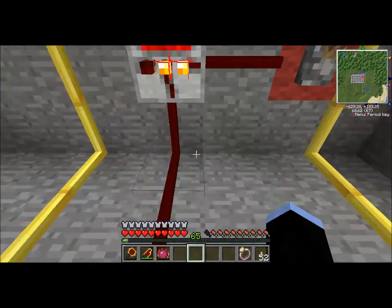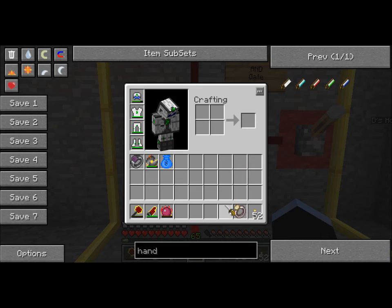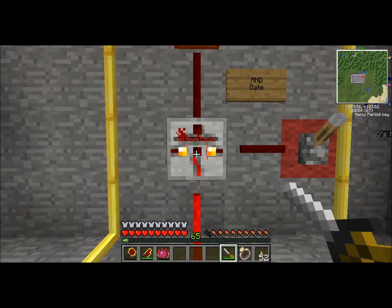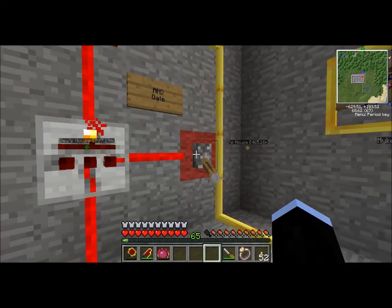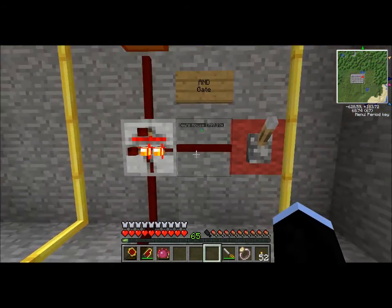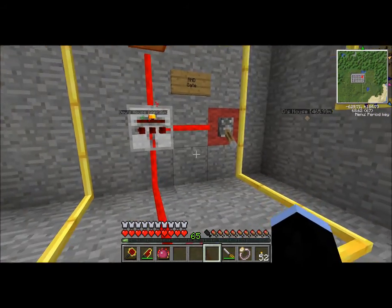The way an AND gate works is anytime it receives a signal, one of these torches will go off. You can configure which torches are on and which are off with a shift right-click using a screwdriver. The way an AND gate goes is if all of the inputs are on, the output turns on. One way I use these is if I make a door alarm or an intruder alarm — I can turn it on and off with a switch, and then only when the switch is on will the alarm go off.